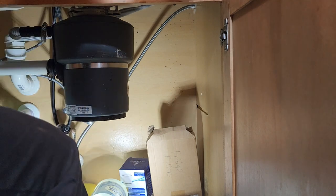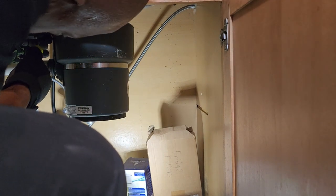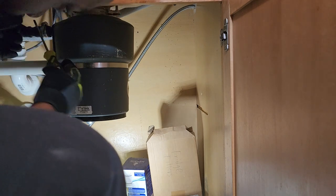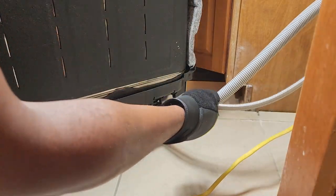Here I am connecting the drain hose from the dishwasher to the garbage disposal underneath the sink. There's really nothing to this part — just make sure that you connect it and use a clamp. Now we're good and we can plug in the hot water supply line.